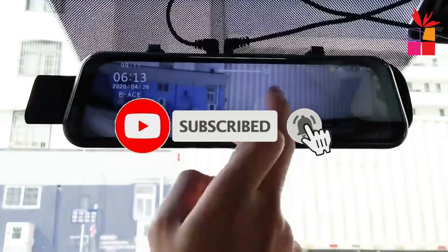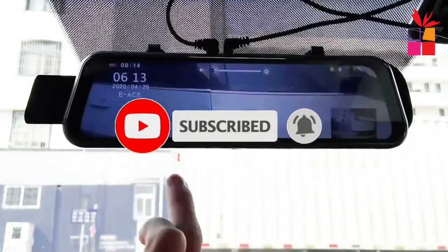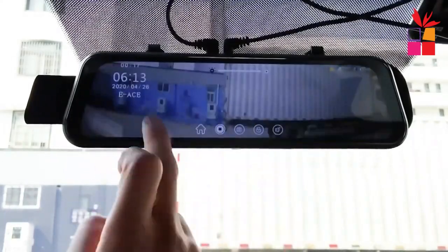Make sure you subscribe to stay up to date with the latest videos. Okay, so let's get started with the video.